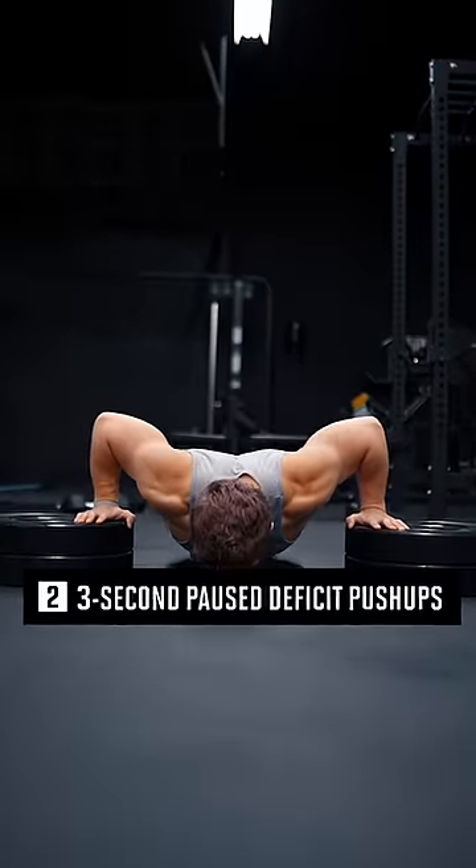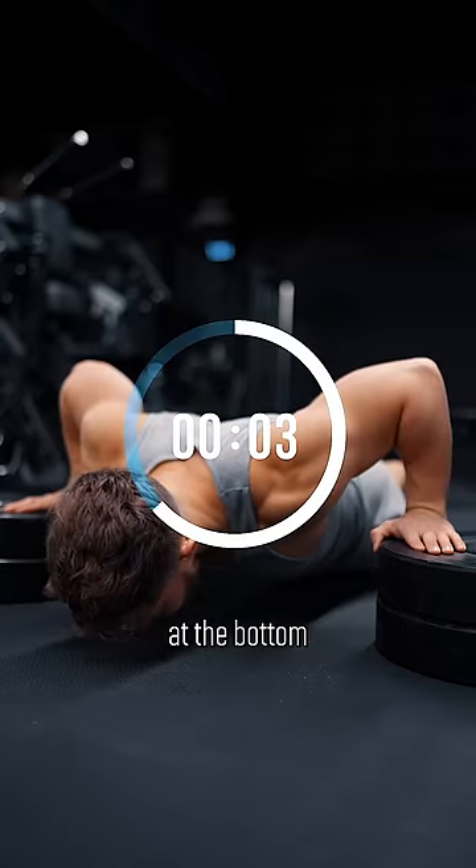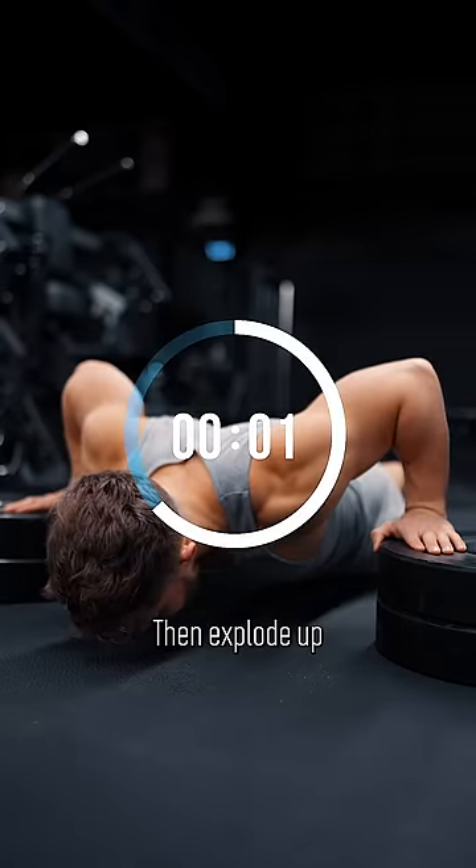Next, three-second paused deficit push-ups. Stack two bumper plates and hit a three-second pause at the bottom of each rep, then explode up on the positive.